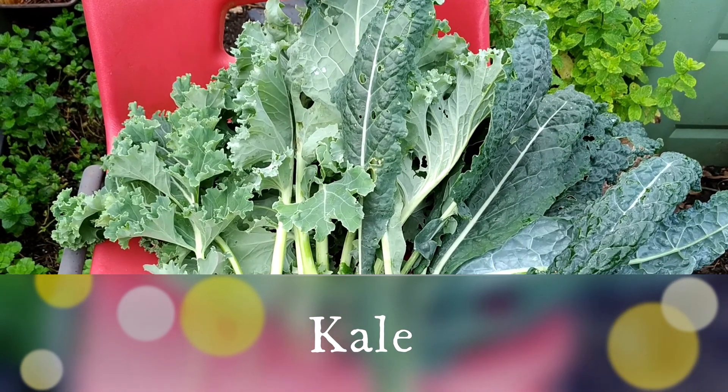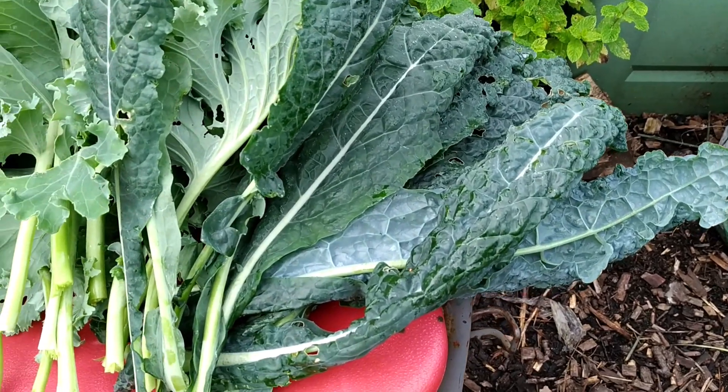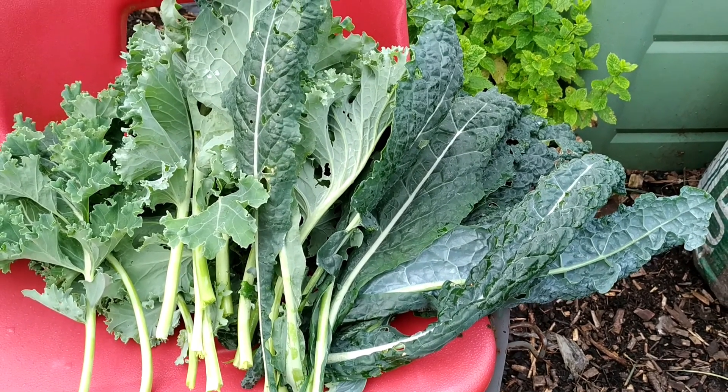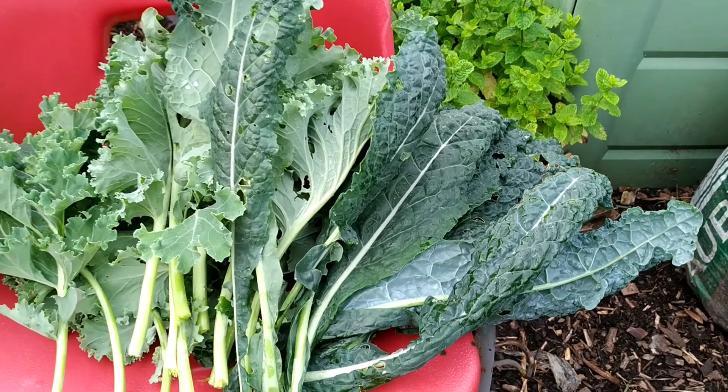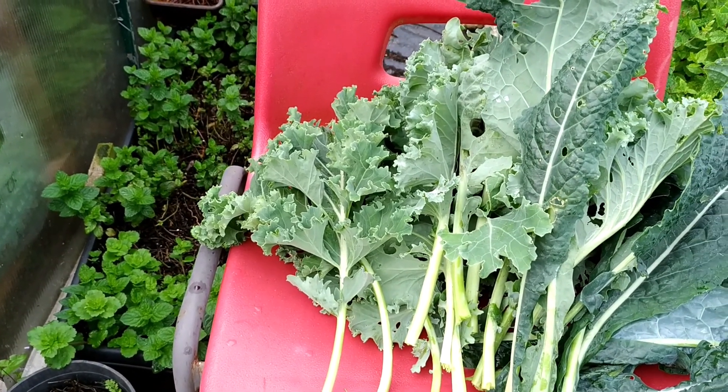This is the first harvest of my kale this year. The right-hand side is called black kale — Nero d'Avola or whichever this variety is. And this one is curly dwarf kale.